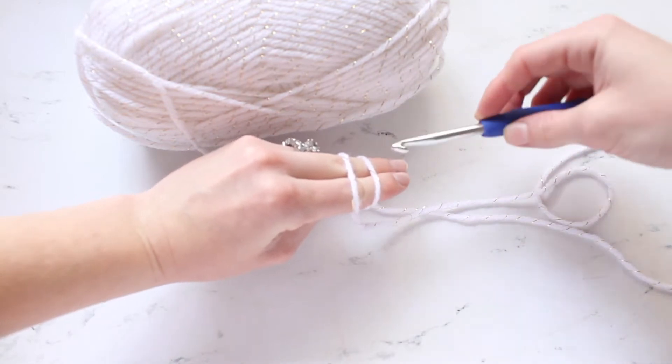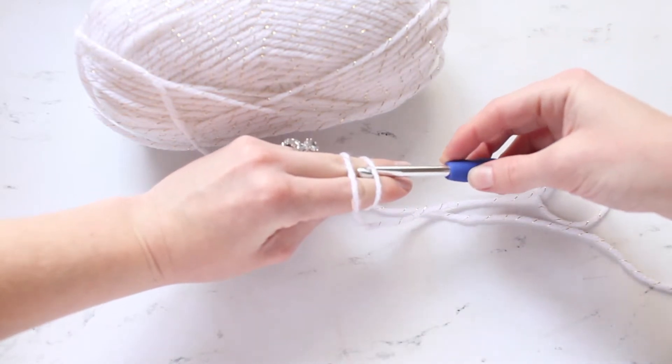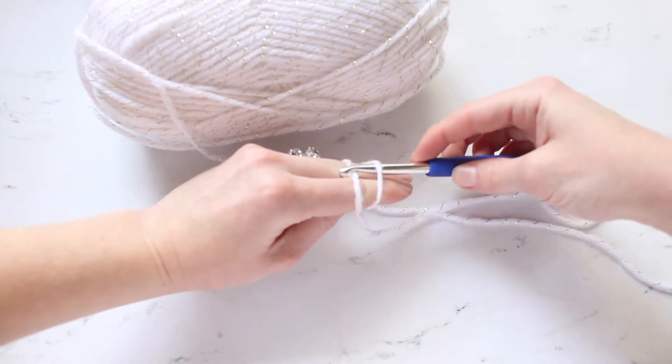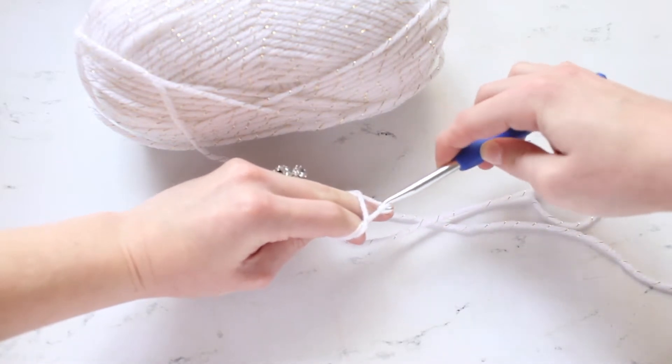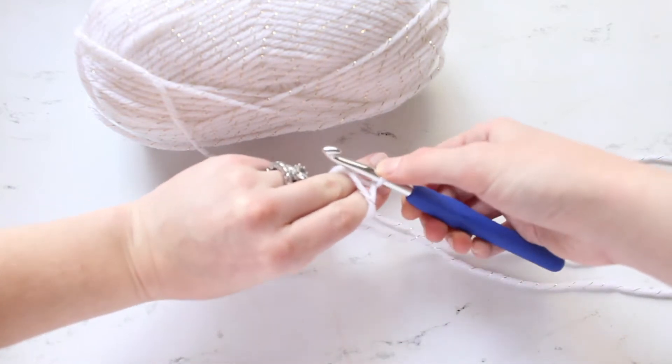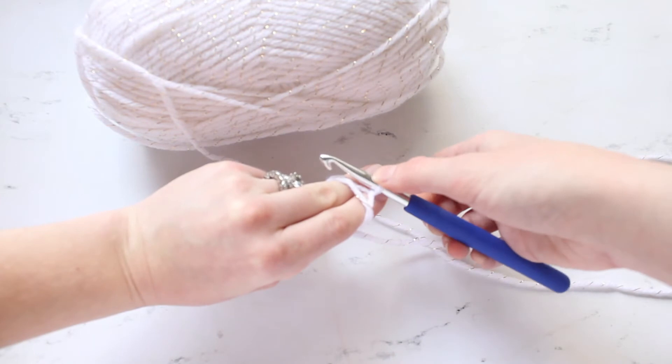Then you will take your crochet hook, go under that first loop, hook the second one, and pull it up.